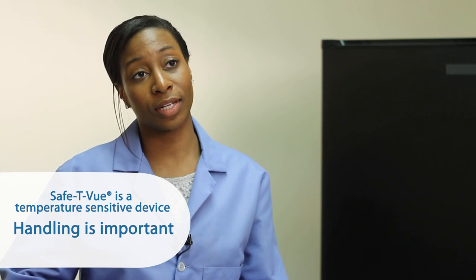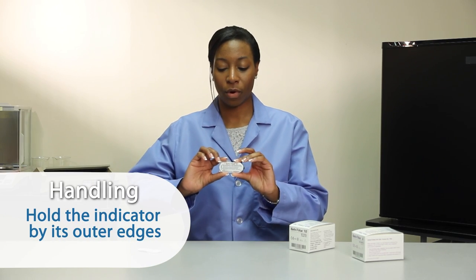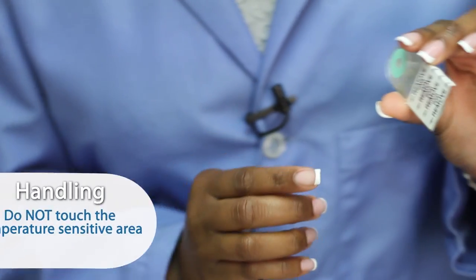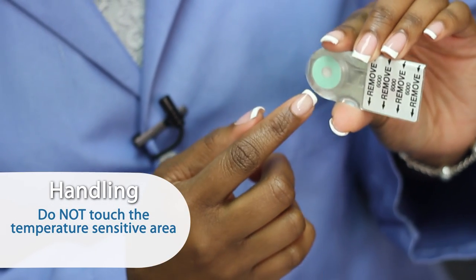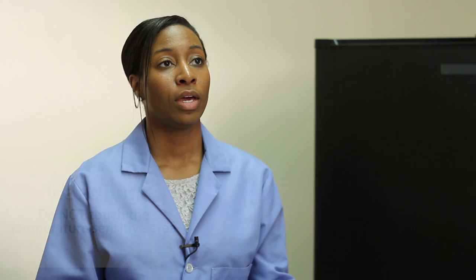Because the safety view is a temperature-sensitive device, handling is important. Hold the indicator by its outer edges. Do not hold or touch the temperature-sensitive area, since your hands can pre-warm the indicator and affect its accuracy.